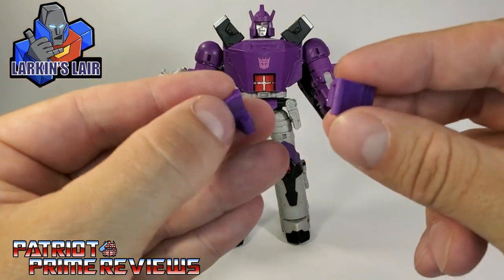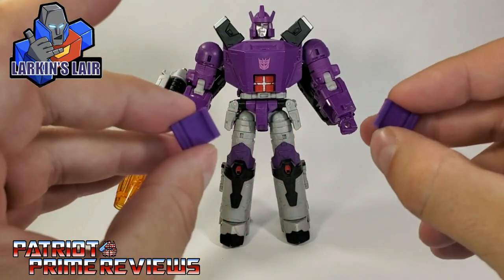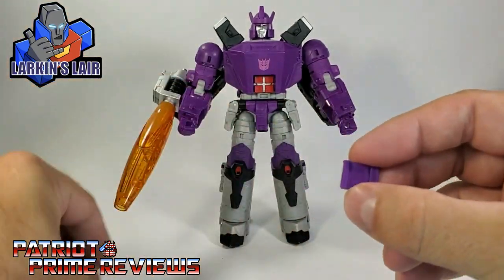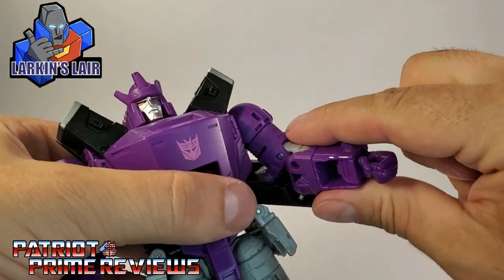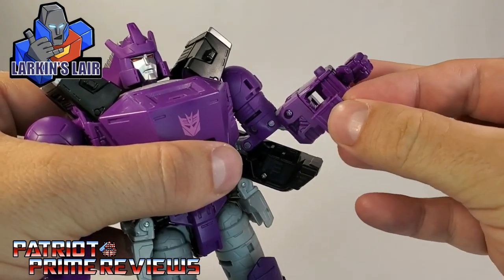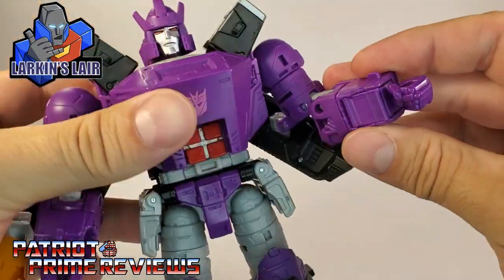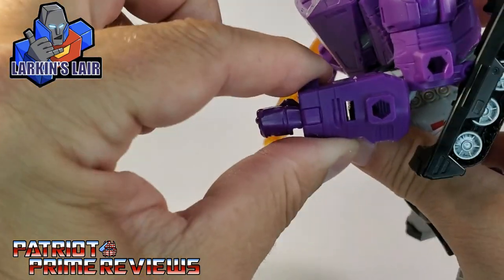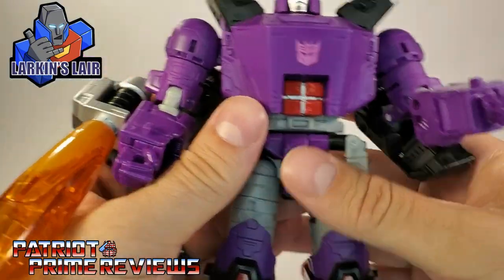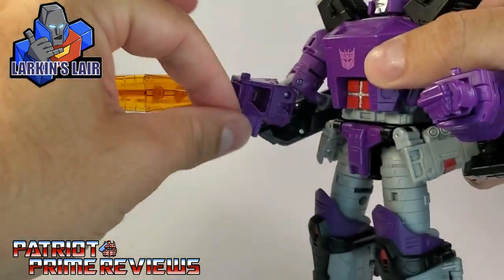Next up, we have the gap fillers for the wrists, and these are actually really cool how they work. You can utilize them in robot mode, and they can be stored when you transform Galvatron into his cannon. They do come as a left and a right, so we'll start with the left arm first. Just turn the arm where you can see the gap, take this section with the little handle, make sure the handle goes inside, and just slot that into place. That looks so much better — and it's still see-through, but it looks great. It's not near as bad as it was. Super simple — just make sure the handle goes on the inside and press it in.